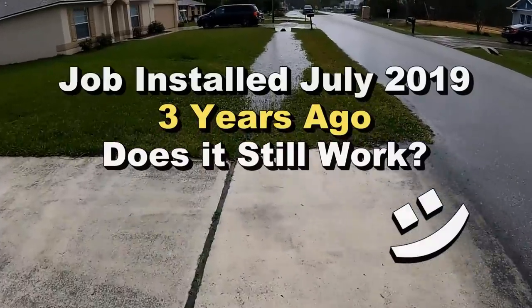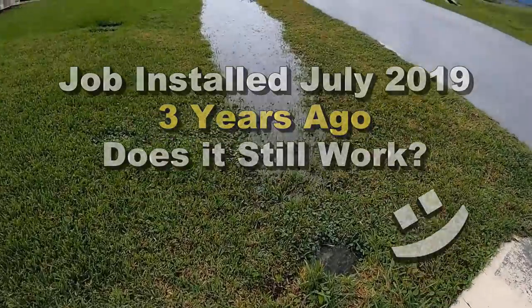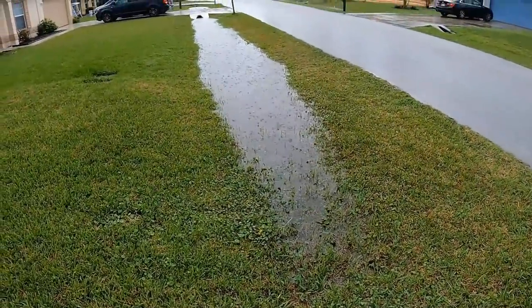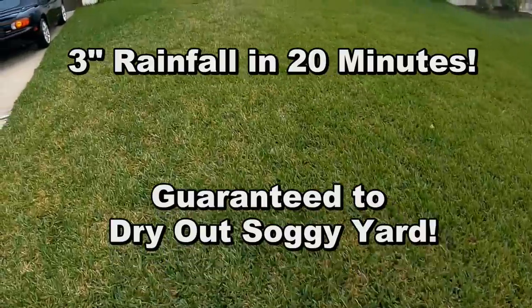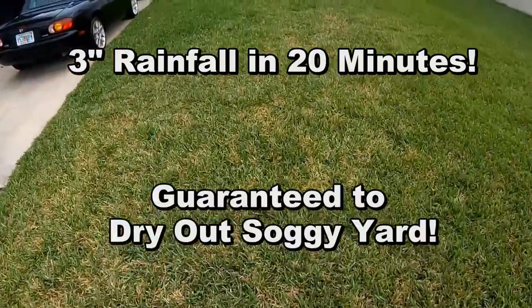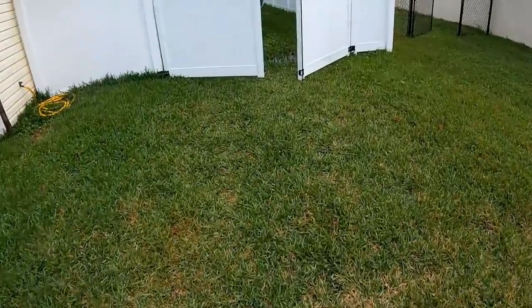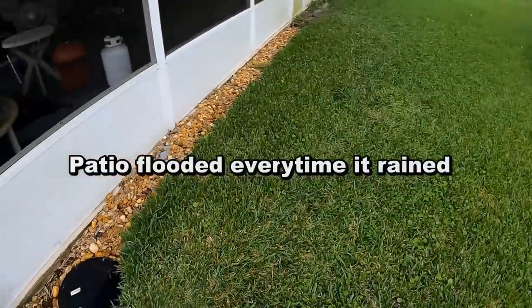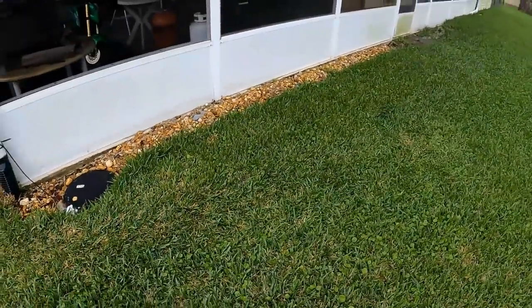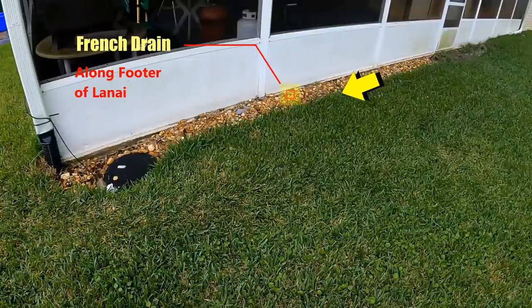We were out here at this job about four years ago. You can see the culvert here is full — it's been raining pretty good for several days. We have a discharge line that comes out here, and Ron said I could stop by and take a look. If you're new to drainage, this might help you out.